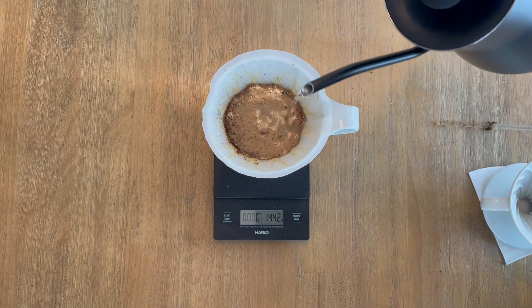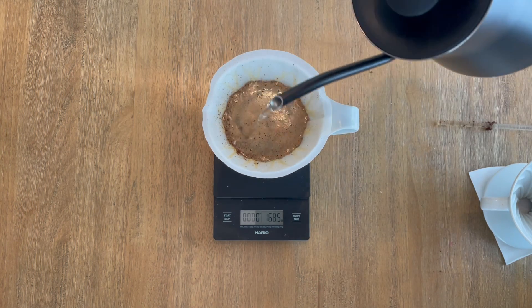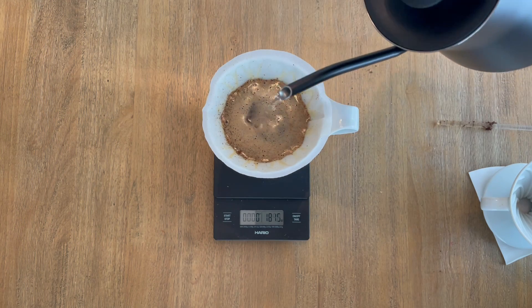I hope these three tips have been helpful and are easy to implement as you start and continue making pour over coffee.